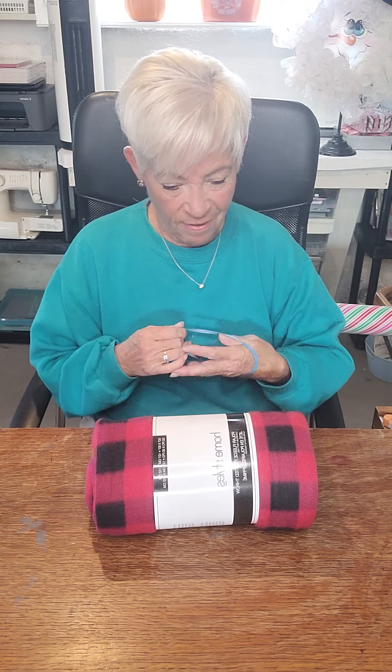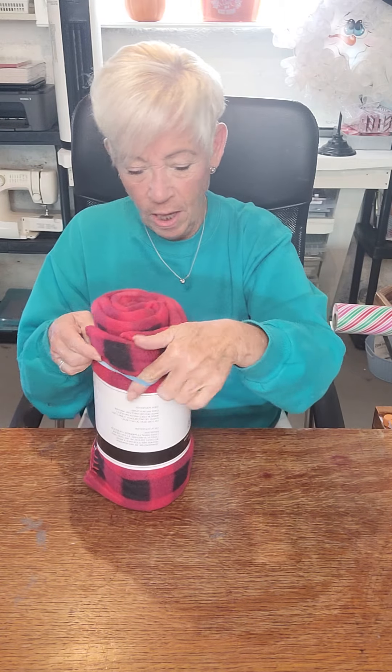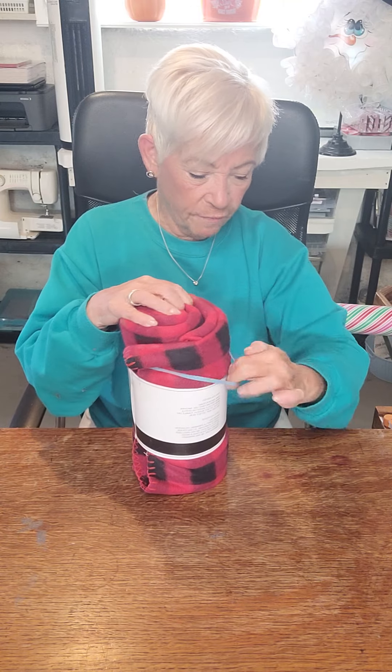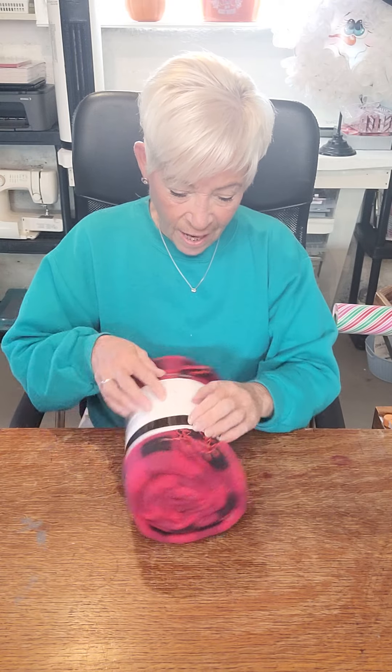The easiest way I found — and it took me a while — is to just take two rubber bands. This one came around broccoli or something. I put it here because I don't want this to unravel since I want to reuse this part. Just take the rubber band, come around, find one that fits, and if you're using a bigger throw use a bigger elastic. Just put it around — pretty easy — and it's secure so it's not going to unravel, and that's key.